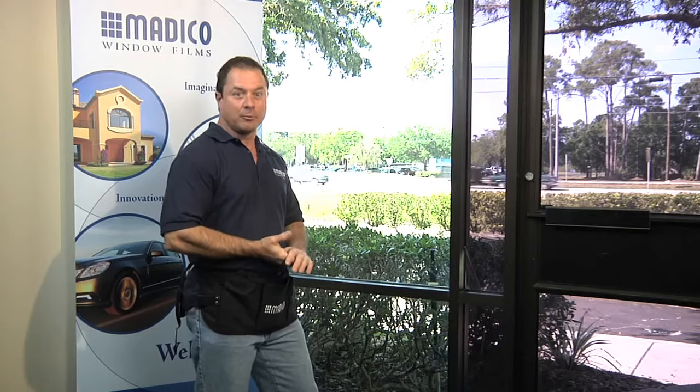Hello, my name is Sean Fawcett. I'm with Apollo Window Tinting. Today we're going to be going through a few different scenarios on film removal, different films and the different adhesive that you will come in contact with.